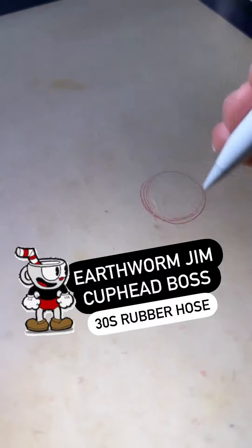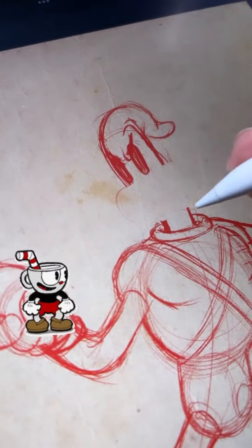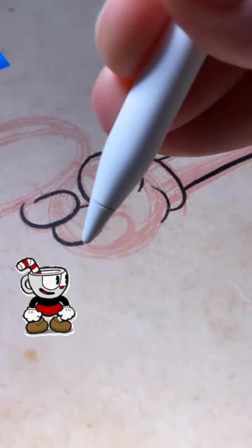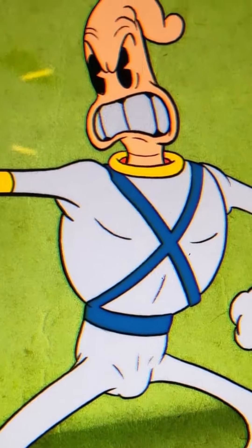This Earthworm Jim one got me in a lot of trouble on social media, and you'll see why in a second. This is why I mark my videos as not for kids. Even though it's a bit of a joke, you can see there's a bit more detail in the crotch than maybe you would like to see.